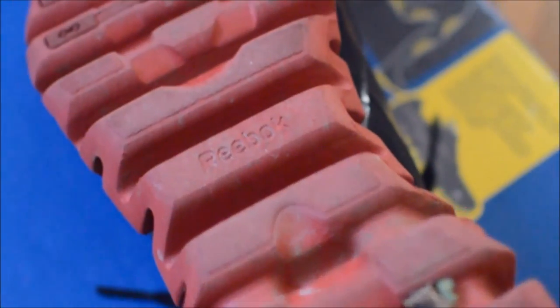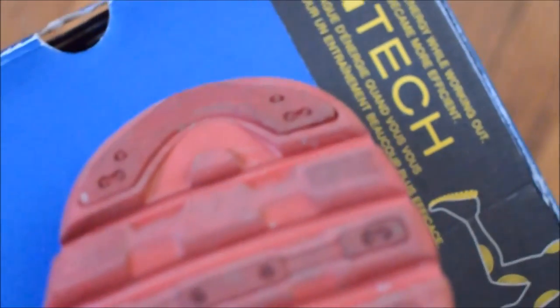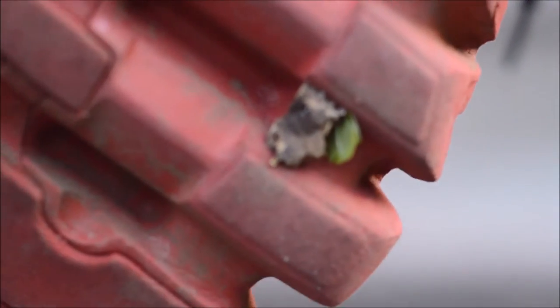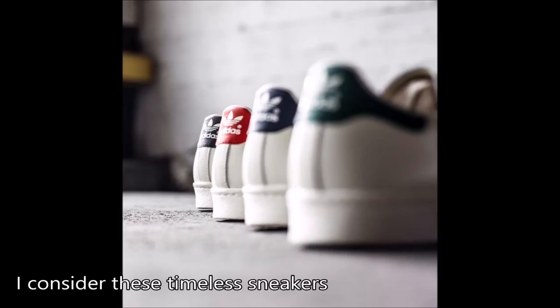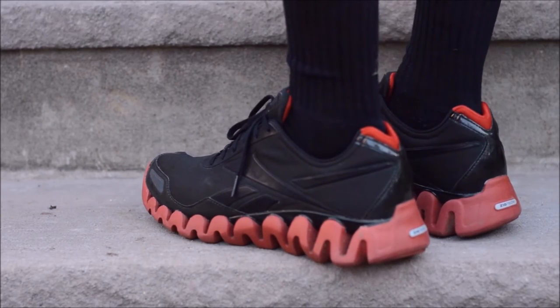The design of the outsole is prone to all different kinds of debris getting stuck in the sole — rocks, twigs, whatever. Despite all of this, the ultimate reason why I think the Zig line didn't click is because it's not a timeless silhouette. The Zig sole is very cool indeed, but it is very contemporarily designed.